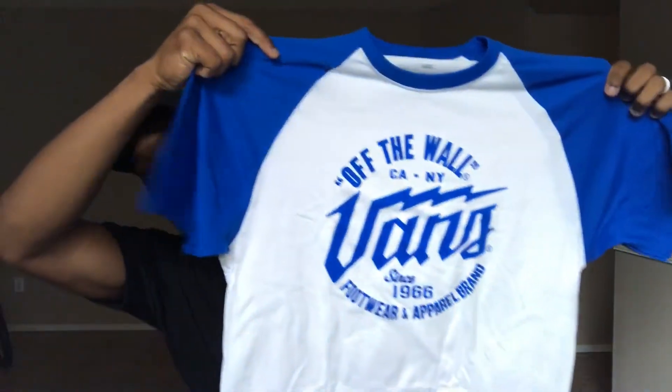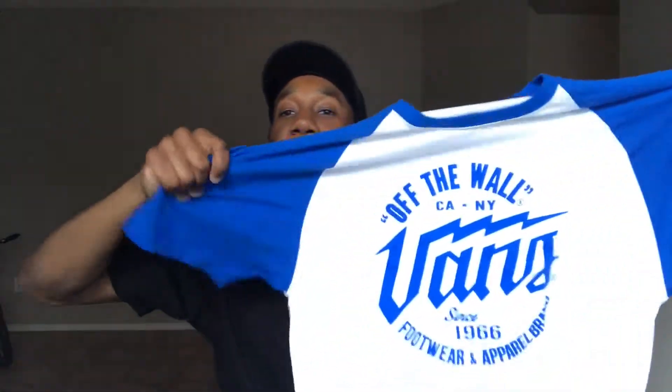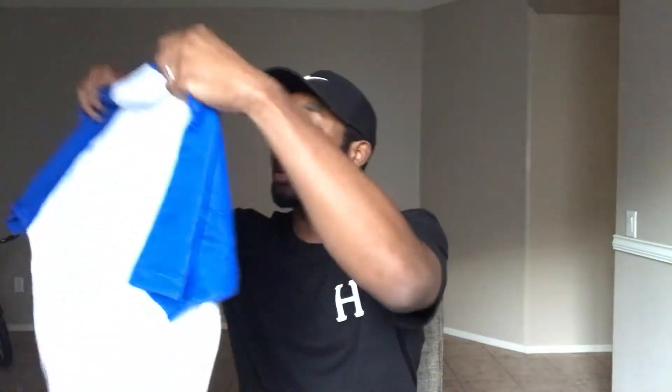Second item we got here: Vans. A long white Vans shirt, regular cotton material, simple blue and white design. One thing I will say is that I got this same exact shirt in a different color — black and white — in my last box with the same exact design. I was expecting something a little bit different, but it's a free box so I'm not really complaining. It's still a dope shirt — if anything, I just got a different color to wear. There we go, another Vans Off the Wall.